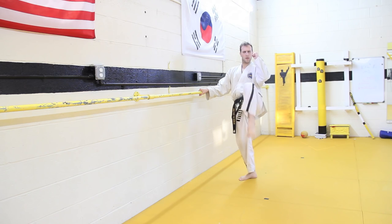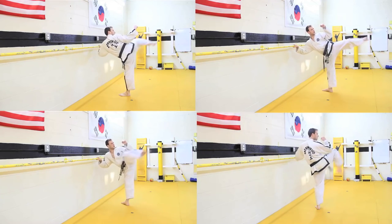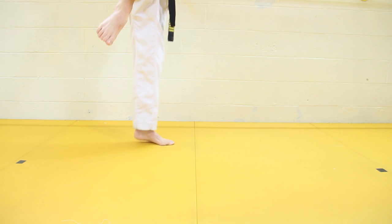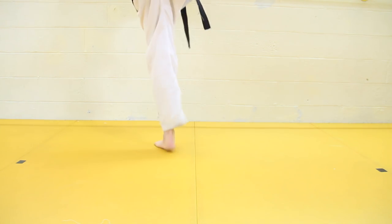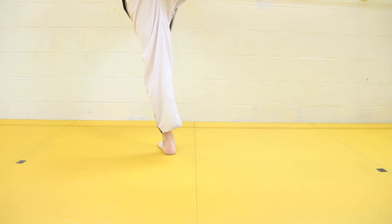I like to tell my students: perform ten front kicks holding onto the bar, two times on each leg. Then do the same thing with round kicks, side kicks, and hook kicks. Using the bar is a great way to practice your pivots — putting the weight on the ball of your foot and rotating the heel from non-pivoted to pivoted position. It's a great drill.